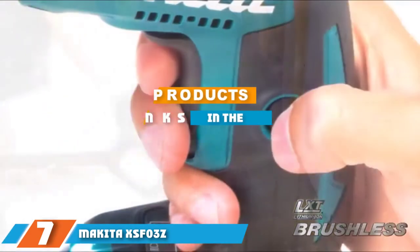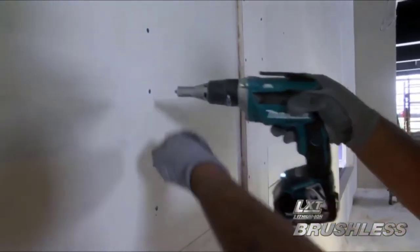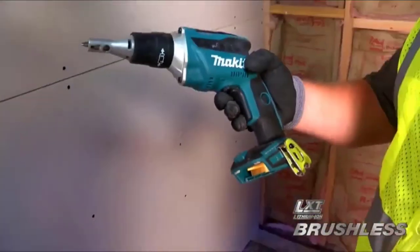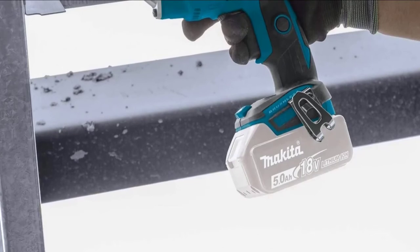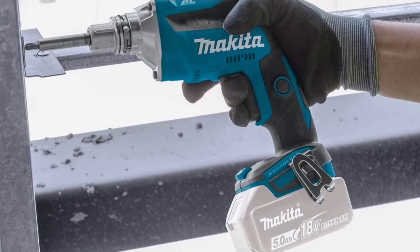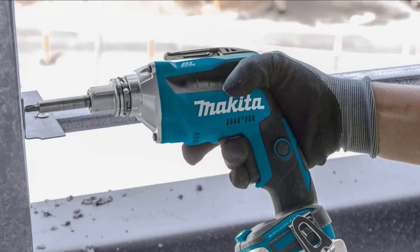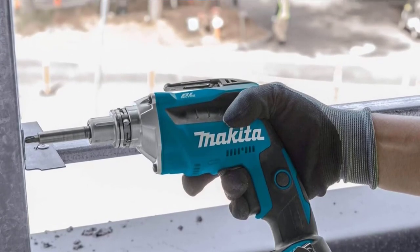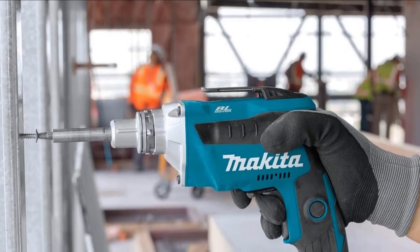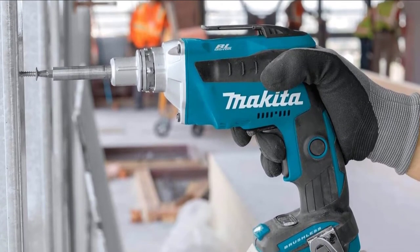Next, at number seven, we have the Makita XSF-03Z 18-volt LXT lithium-ion drywall screwdriver. The Makita XSF-03Z has a brushless motor that eliminates carbon brushes, enabling it to run cooler and more efficiently for up to 50% longer run time per battery charge. The model is also designed for a quieter work environment. It's built for added durability with Extreme Protection Technology (XPT), engineered for improved dust and water resistance for operation in harsh job-site conditions.